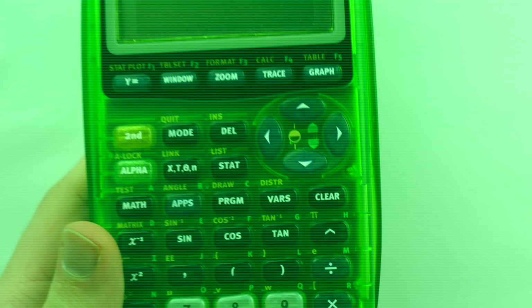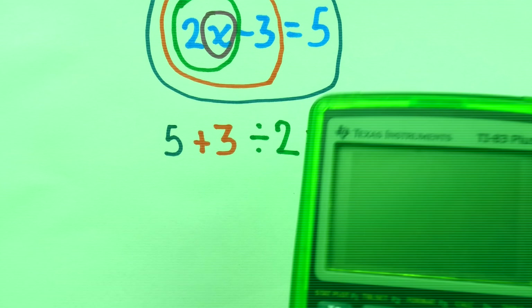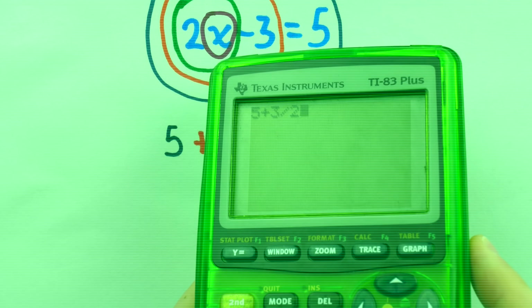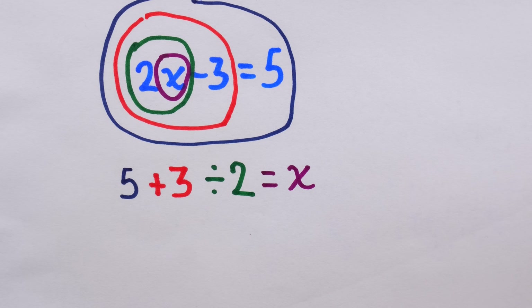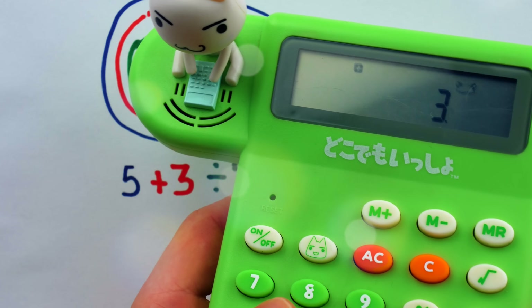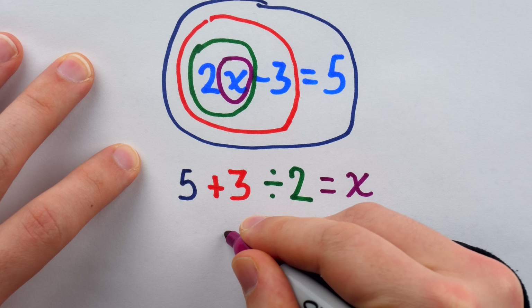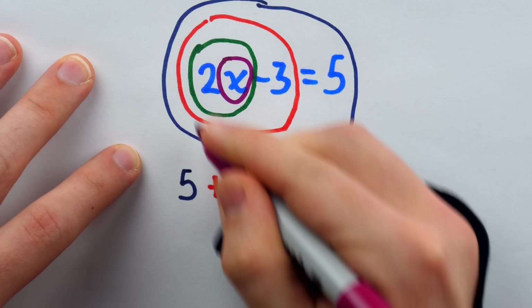If you take one of those basic calculators like the limited edition transparent green TI-83 Plus and just type this in, you'll do 5 plus 3 divided by 2 and get 6.5 — which is not correct. However, if you use a more sophisticated calculator that performs operations as you type them, you'll get the correct answer of 4. And that completes a pretty cool single-onion run of this two-step equation.